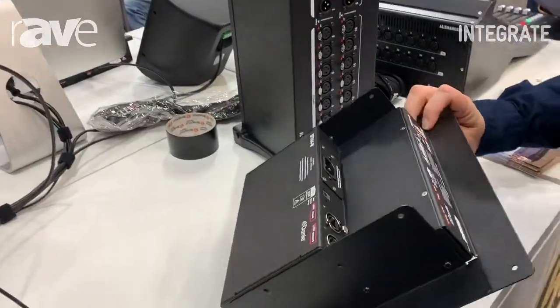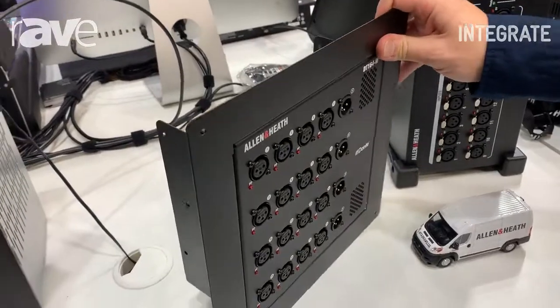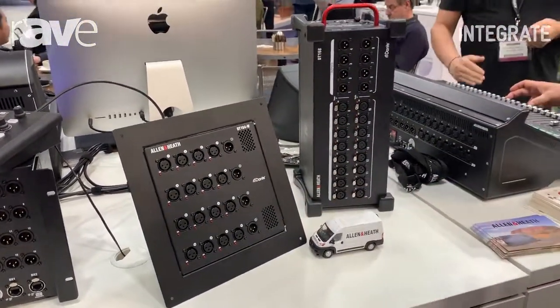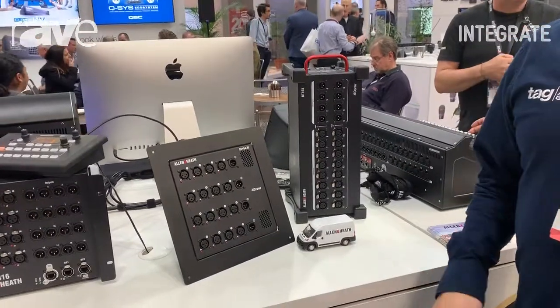This is able to be installed in a wall cavity or in a floor cavity. These are brand new from Allen & Heath, connecting to your SQ consoles or your DLive consoles. Come and check us out at tag.com.au.